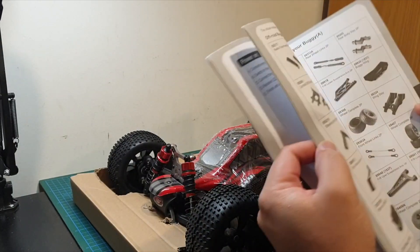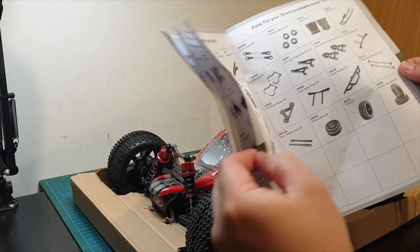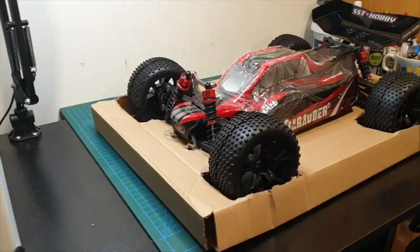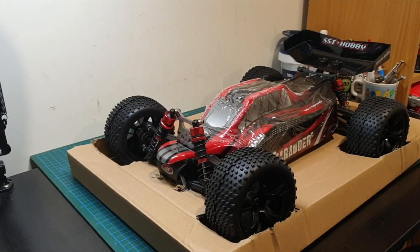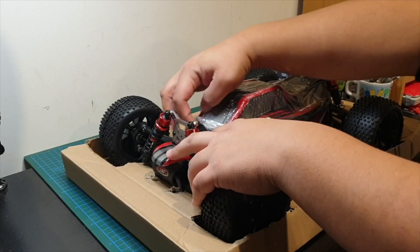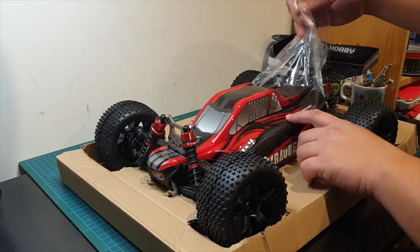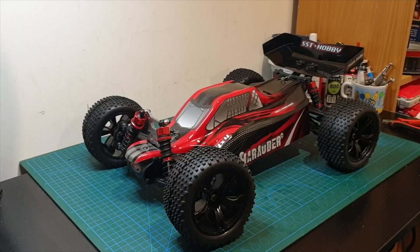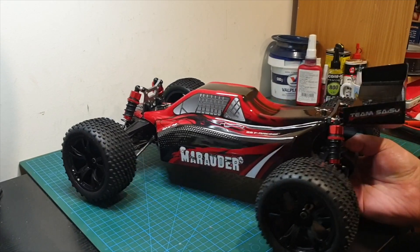Pretty straightforward manual with all your parts and exploded diagrams. There's the truggy — it's a very nice looking truggy. I like the black and red colour scheme. It looks really nice. Out of the box, this car looks really nice.